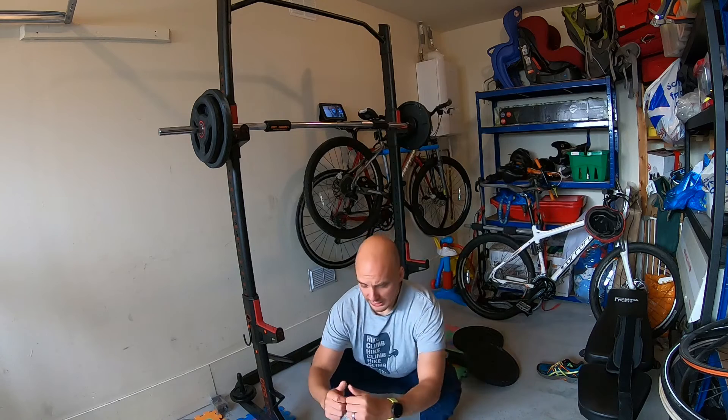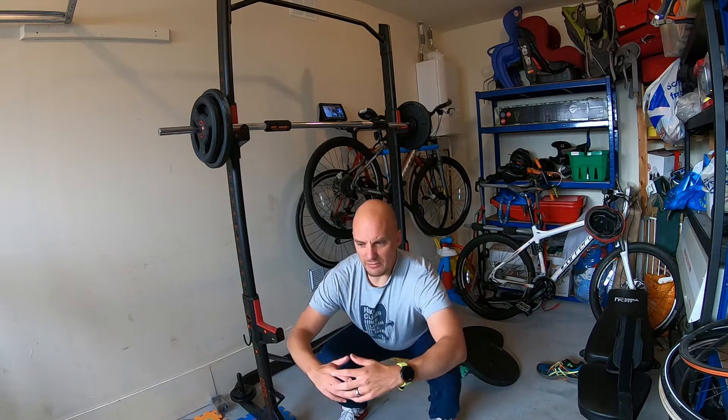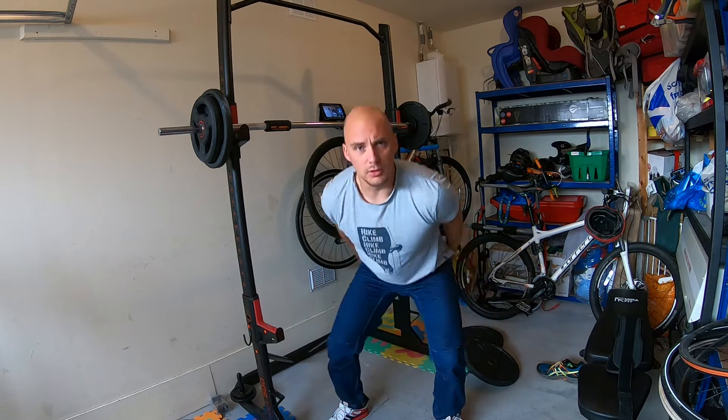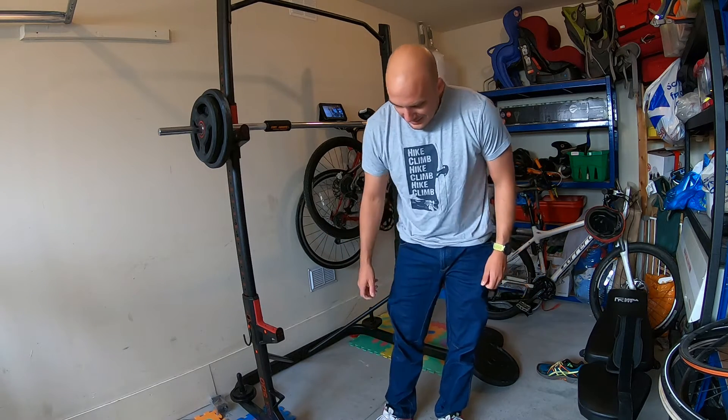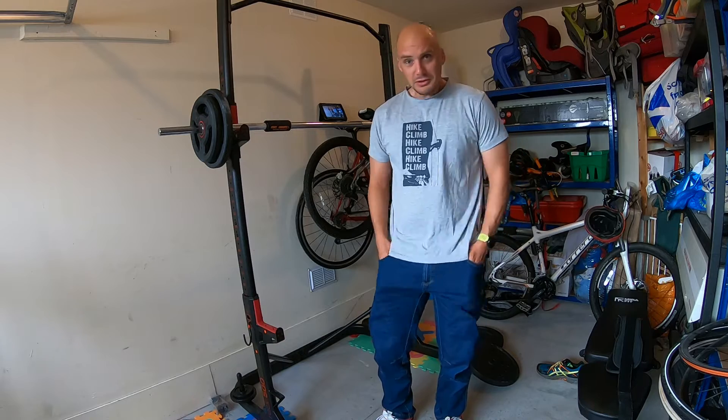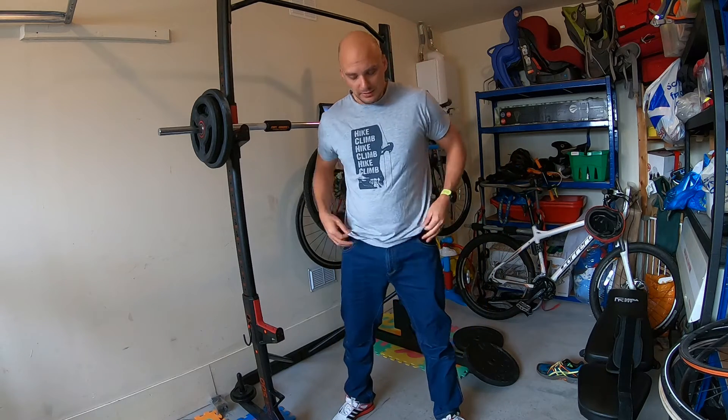I normally wear black cotton trousers, but they are ripping in the backside. Anytime I really do a wide open-stance squat, it just tears them apart.